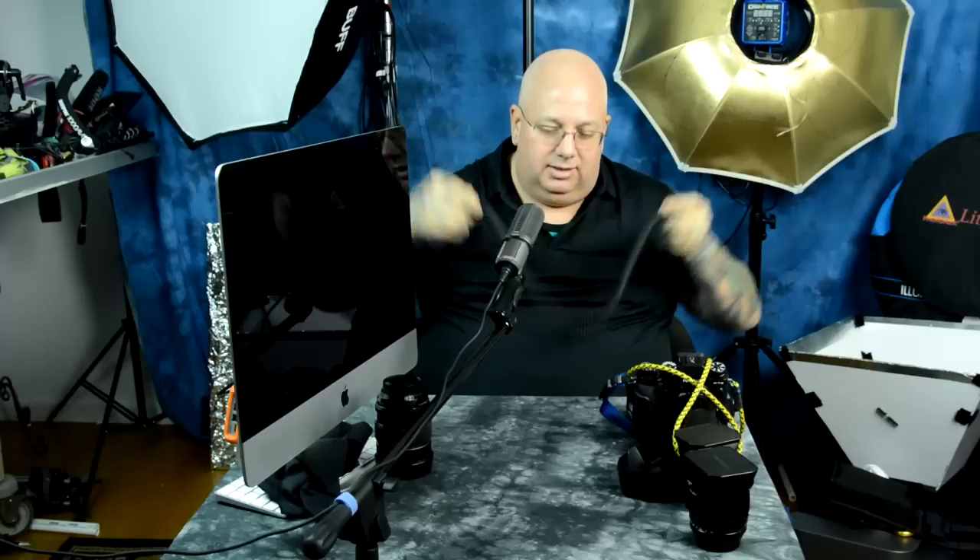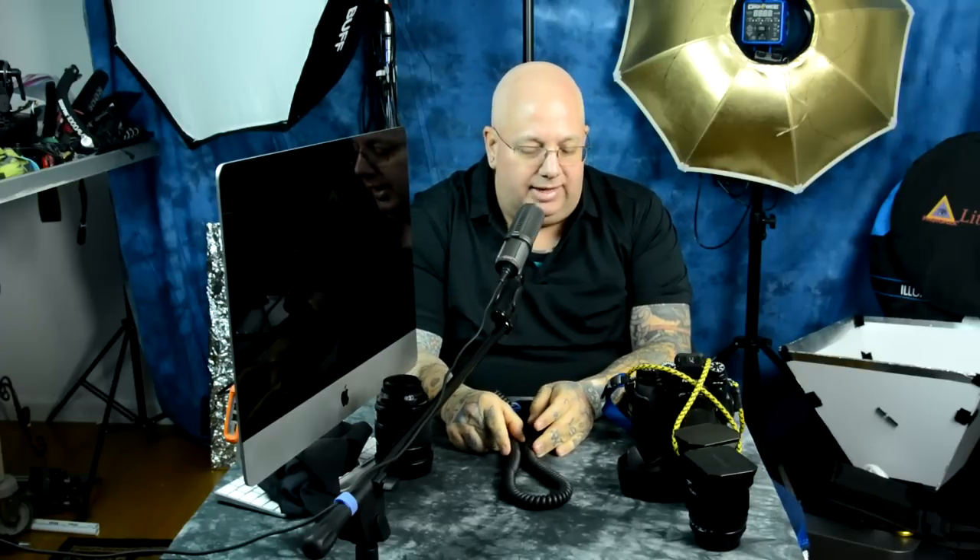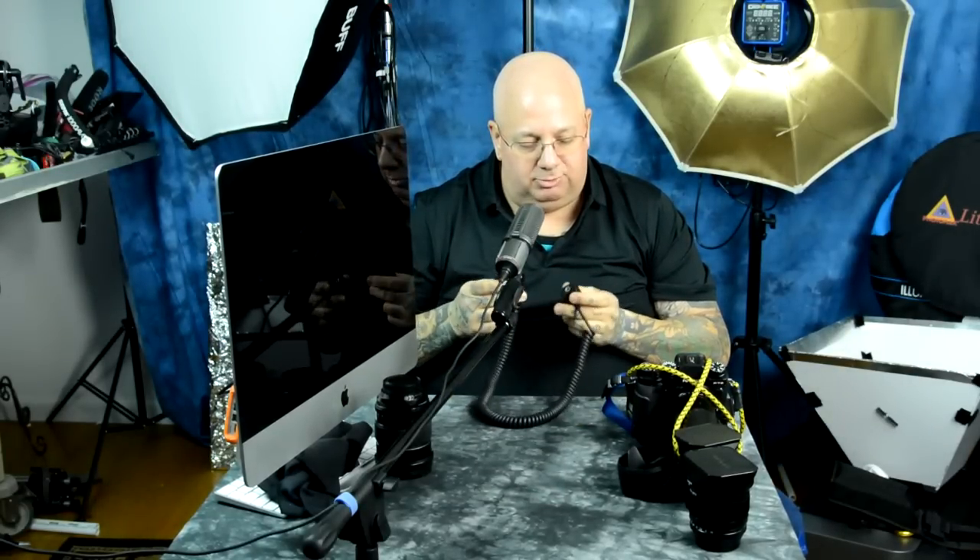This is a 6-foot coiled cable. High-speed sync — most people don't even know what high-speed sync is for. But high-speed sync is extremely accurate, timing-controlled information. A TTL cable lets you do everything with a speed light that it can do sitting in the hot shoe.